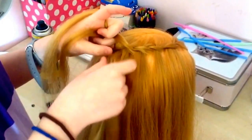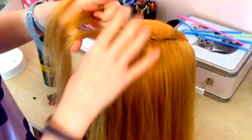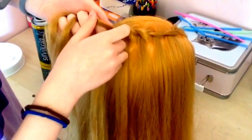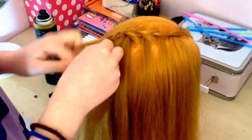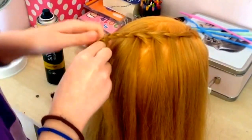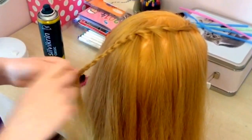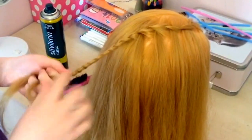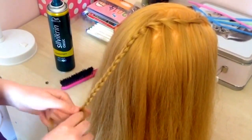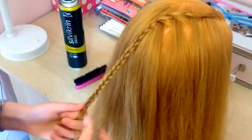Pick up the last strand and then I'm just going to finish off the whole waterfall braid with a regular three strand braid, just down here. I'm going to stop here and secure it with an elastic.